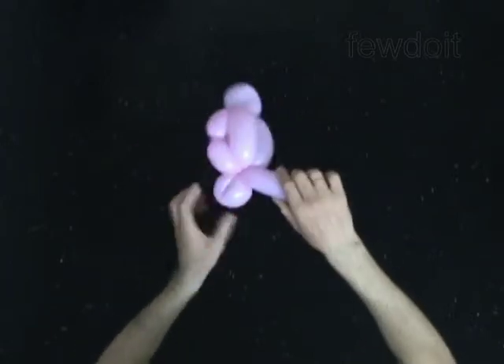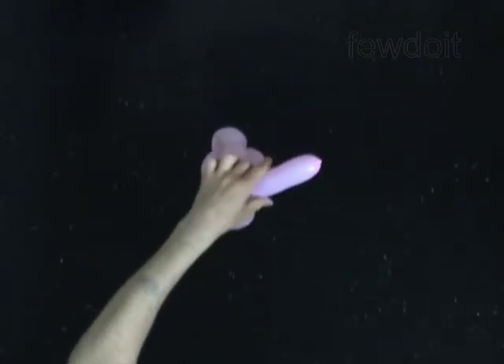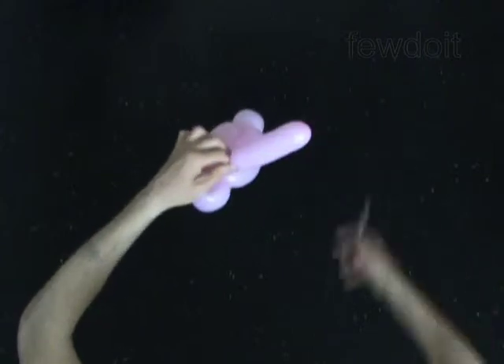The rest of the balloon is a ninth bubble. Cut off the ninth bubble and tie off the end.